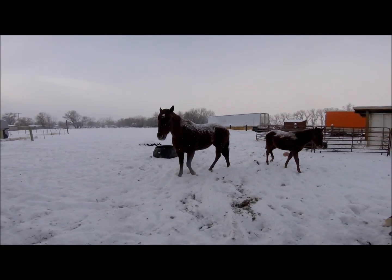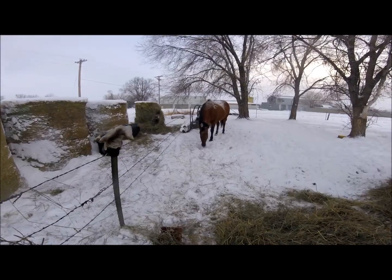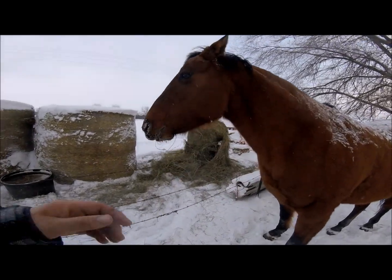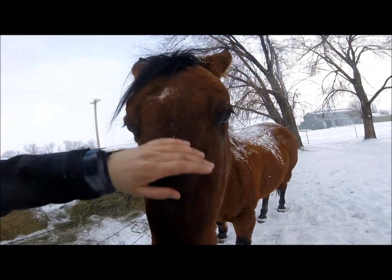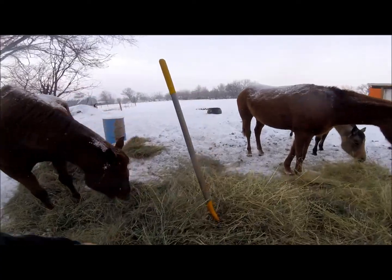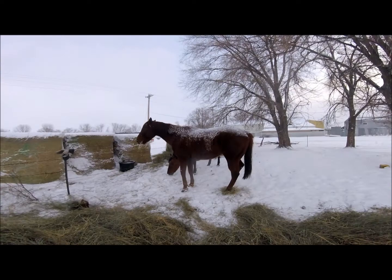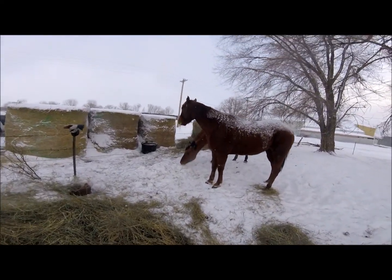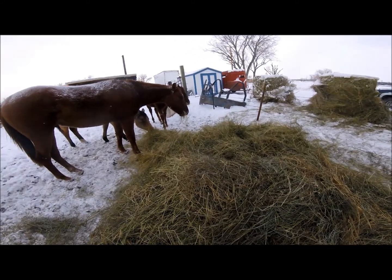Come here buddy, get Red to come over. Good boy. That's all I'm looking for — I just need some kind of cue so they don't just overtake the hay when I'm trying to feed. There's going to be some hierarchy because I just threw these two in here with the colts, so I'm going to spread this one big pile out into multiple small piles so there's less fighting.